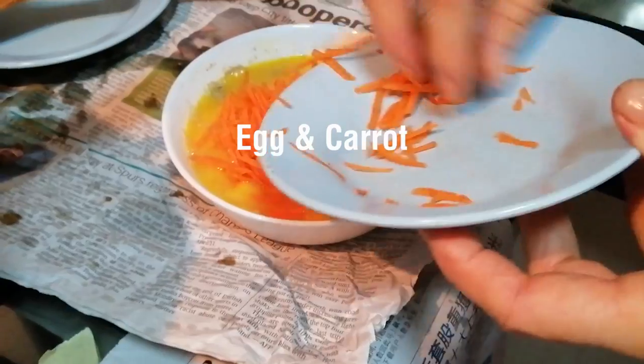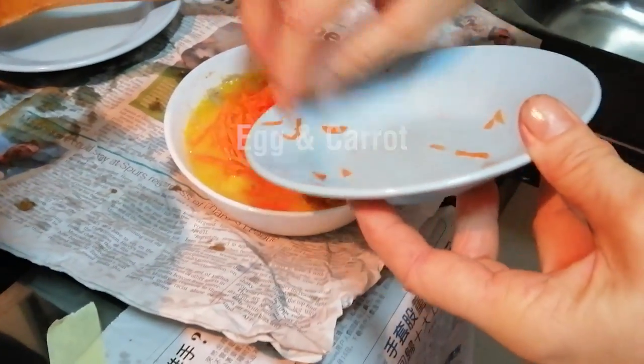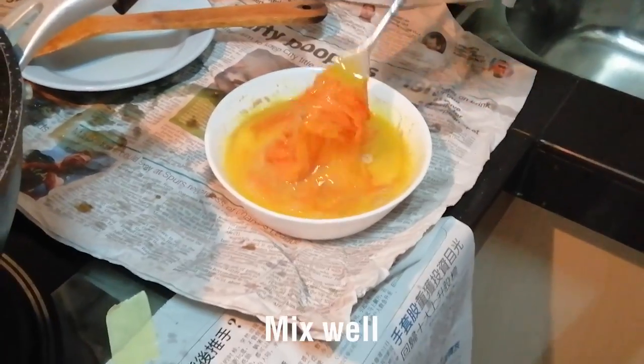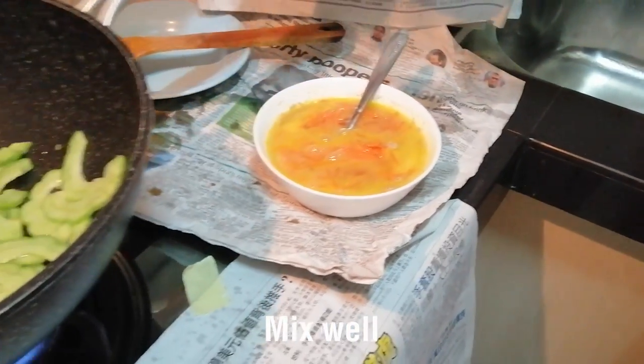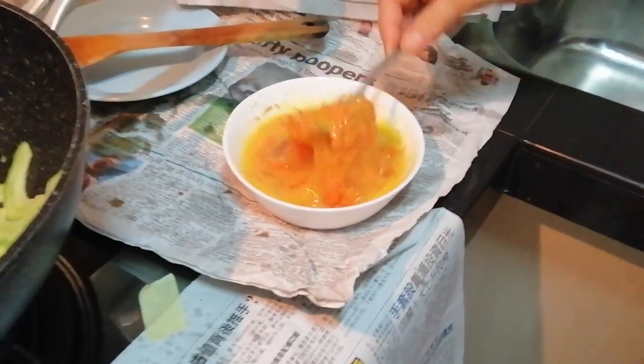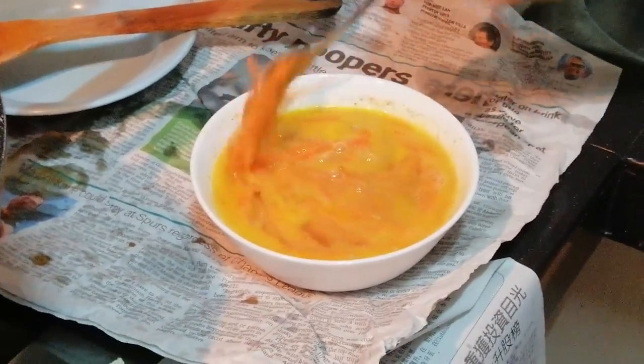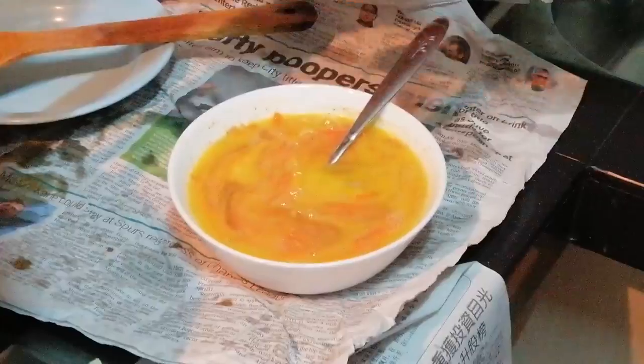In between, we can add carrot — grated carrot — into your eggs and mix it. Mix until everything is well combined into the eggs.